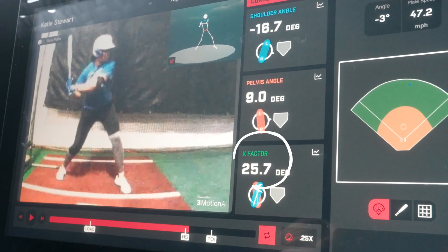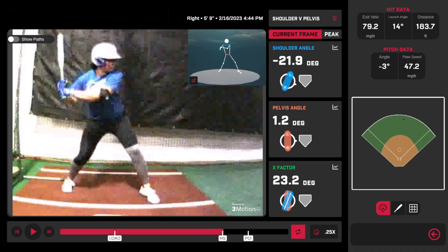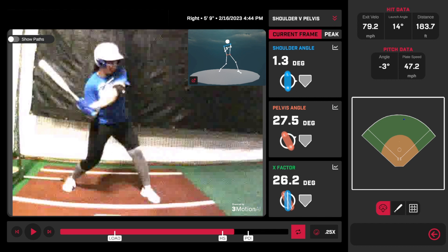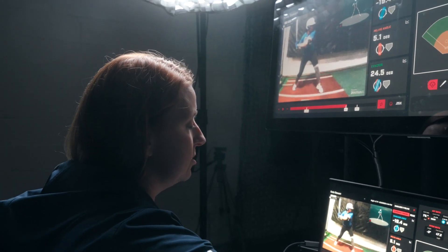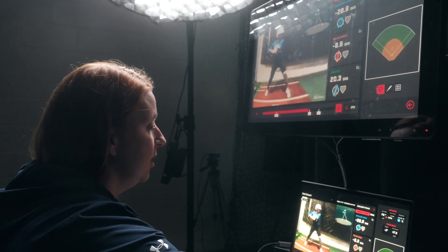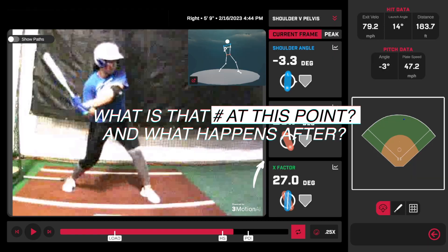In hitting, we're a very reactionary sport — it's a reactionary skill — and so we have to be able to close that separation. A very elite softball pitcher landing at 35 feet from the hitter and throwing close to 70 miles per hour means we're talking about a very short window to get our power off. So X-Factor is both what that number is at heel strike and then what happens with it.